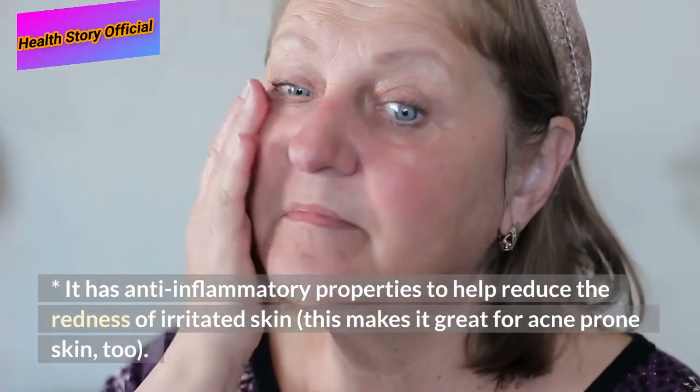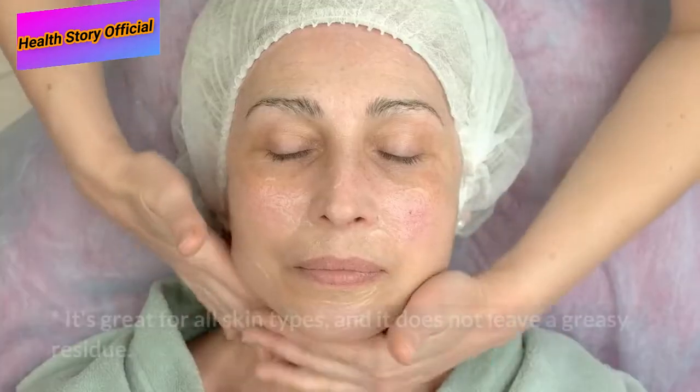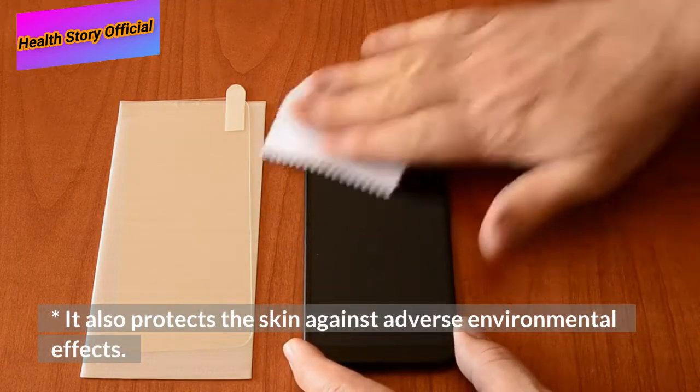It has anti-inflammatory properties to help reduce the redness of irritated skin, making it great for acne-prone skin too. It's great for all skin types and does not leave a greasy residue. It also protects the skin against adverse environmental effects.